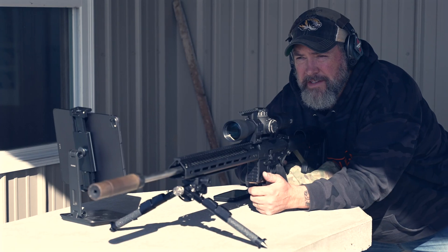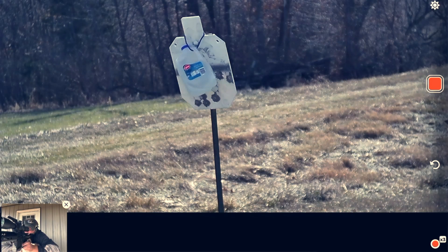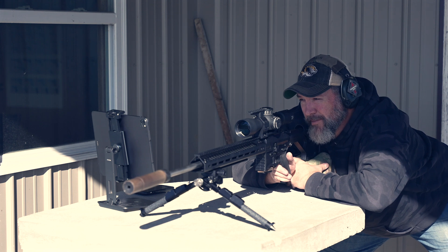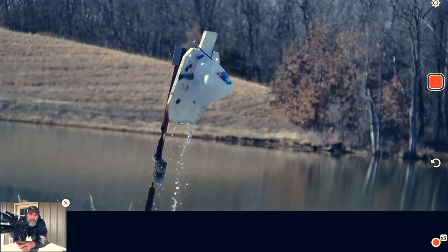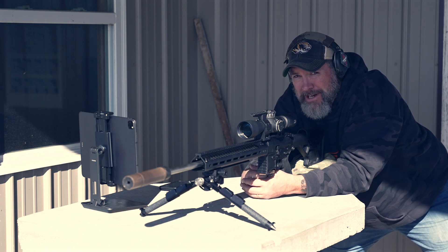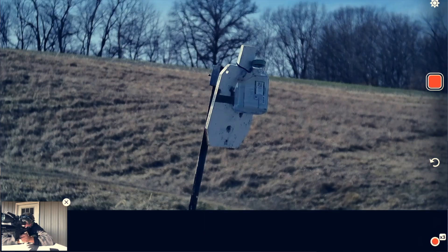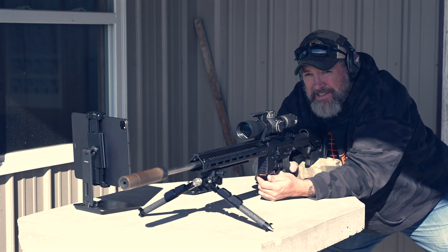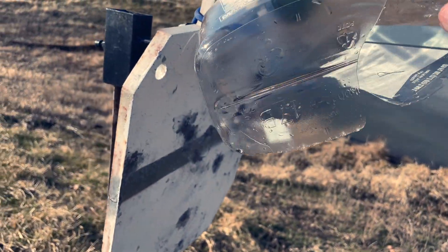Now the 6 ARC at 300 yards — that splash looked a little bigger than with the Grendel. 6 ARC at 400 yards milk jug — so far the 6 ARC has got a bigger splash in our super serious kinetic energy transfer test. At 500 yards with just a tiny bit of wind right to left, we get a good impact — blew that sucker out. Running down range, the impact just destroyed it — there's nothing left of it. The 6 ARC definitely has some punch.